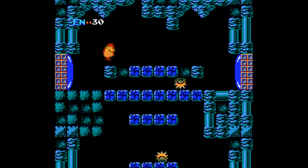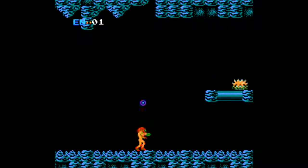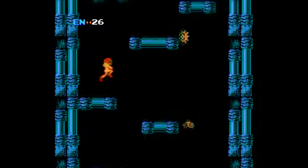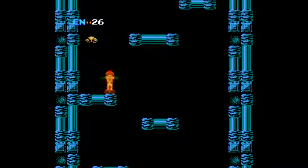You knew Metroid would be on here since it's a first-party game, but this is another one where I'm interested to see how mainstream audiences react. This was a really frustrating game back in the day where you had to draw your own maps and just kind of stumble your way around until you find the next item or boss. If you play the original Metroid today, you have to use save states, so its inclusion here makes sense.